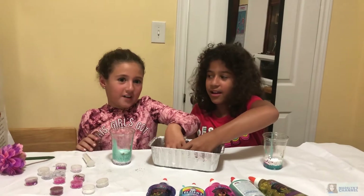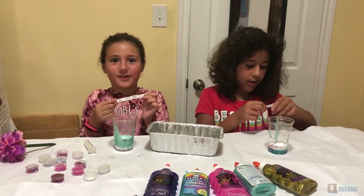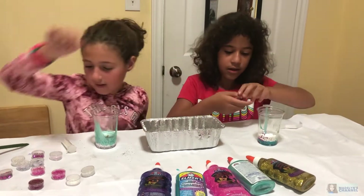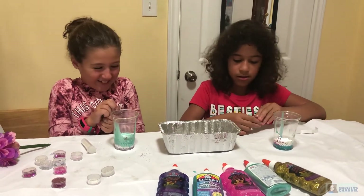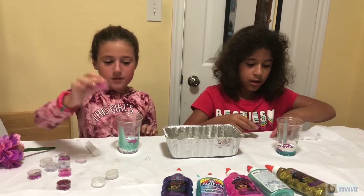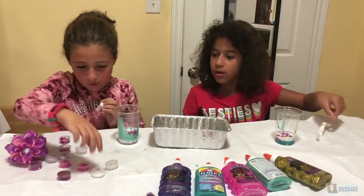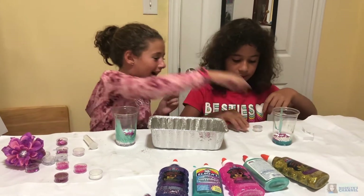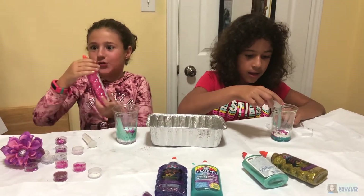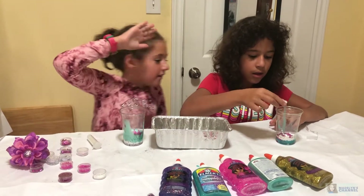This is our ninth round. I got pink big circle beads. You got pink flower beads. We both got something pink! For round ten - I got pink glitter glue. You got white small circle beads. Here are yours, Madame Allie. I'm done with mine. Are you done? Yeah.